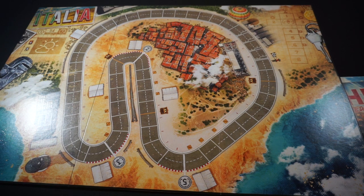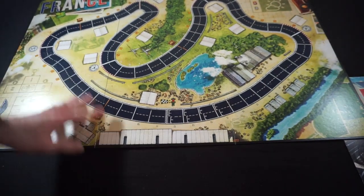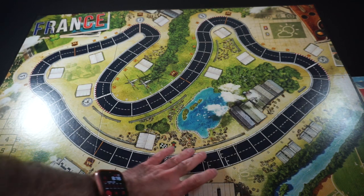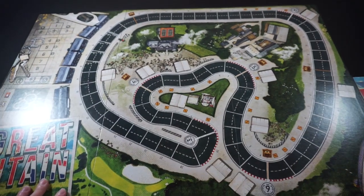You've got your speed limits here, where that's the speed you have to be going at when you hit that corner. Otherwise, you take heat penalties. Coming back, we've got France — seems like another pretty straightforward board. And we'll flip this over to reveal Great Britain.